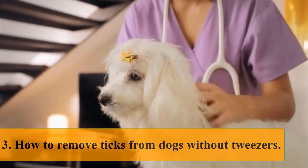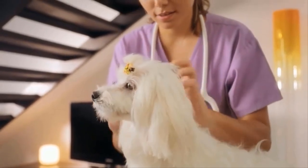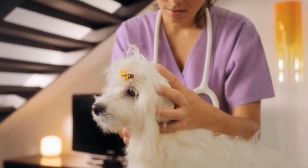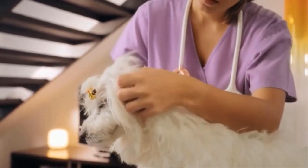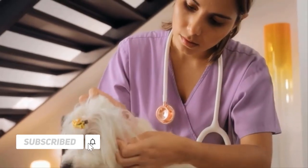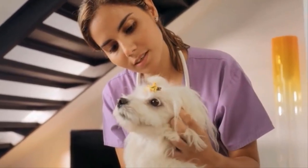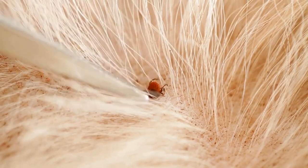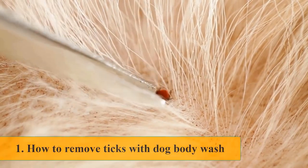How to remove a tick from a dog without tweezers. The most common tick removal method is by using tweezers, a tool that looks like a pair of chopsticks used to manually pick ticks one by one. However, many dog owners don't favor this method because it can crush the tick and leave its head — and sometimes the guts — stuck in the dog's skin, leading to serious complications like infections.